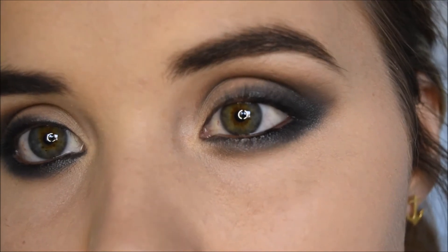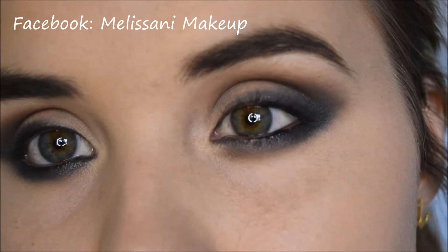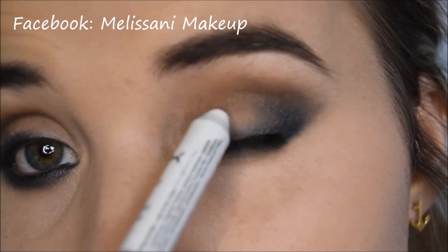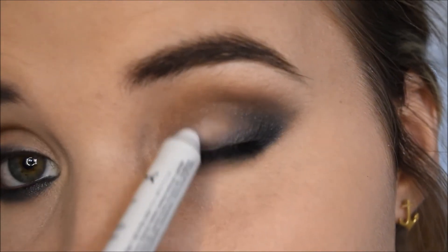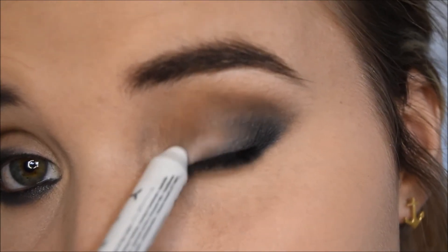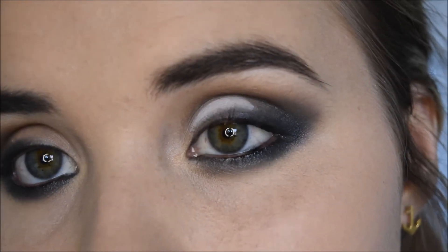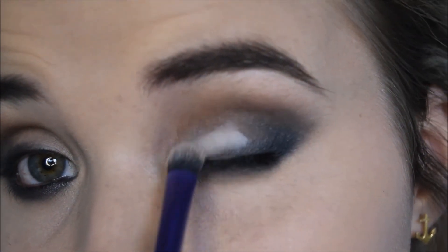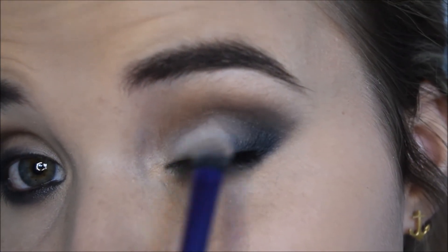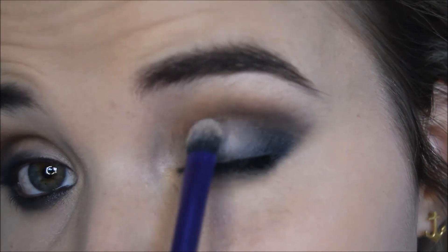For the centre of the lid I'm going to go in with my NYX Jumbo Pencil in Milk and just pat a bit of it on the lid. This is going to highlight the centre of the lid and create a nice base surface for a lighter colour or shimmer to go on. After patting that on, I'm going to use the same brush I used to apply the eyeshadow base to blend it out, so it doesn't have any solid lines and is just creating a nice lighter area in the inside corner of my eye.